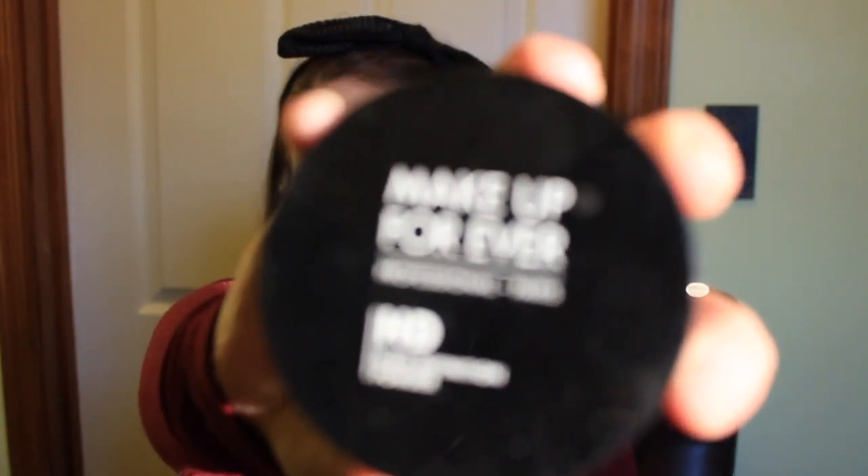Next I'm going in with my Makeup Forever HD Powder, applying it with a big fluffy brush. I apply it heavier on my T-zone — forehead, nose, and chin — because that's where I'm oilier with my combination skin. I go very lightly on my cheeks since this powder tends to accentuate dryness there, so I usually use very little or skip it on the cheeks entirely.